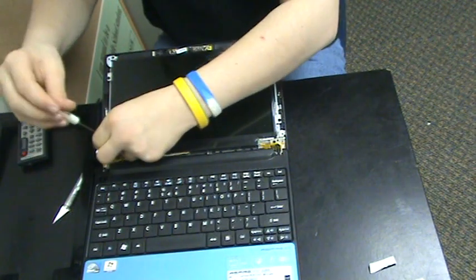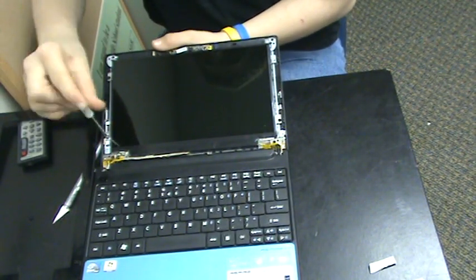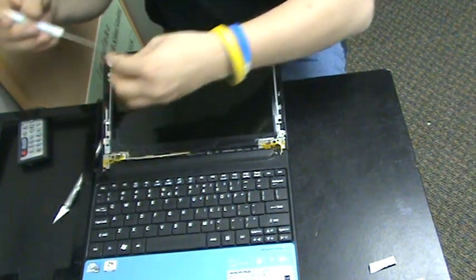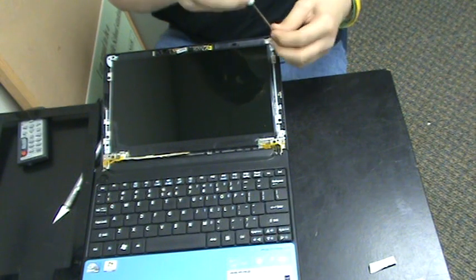Then do the other two. Making sure not to make these too tight — you don't want to crack anything or break anything. Just about as tight as you found them, which isn't too tight.